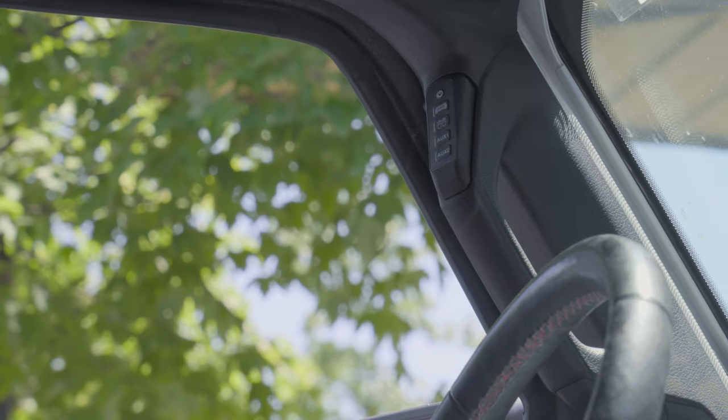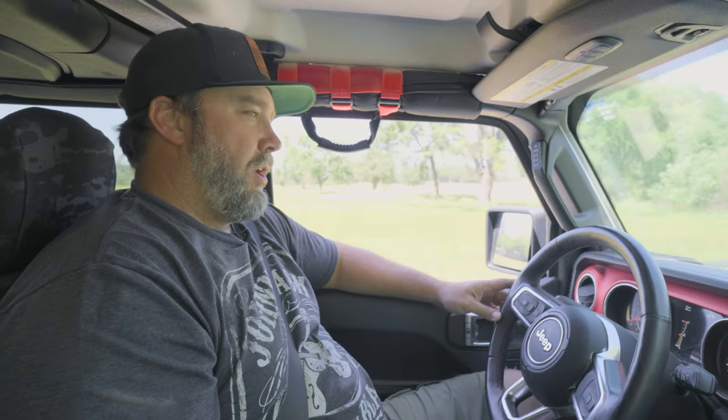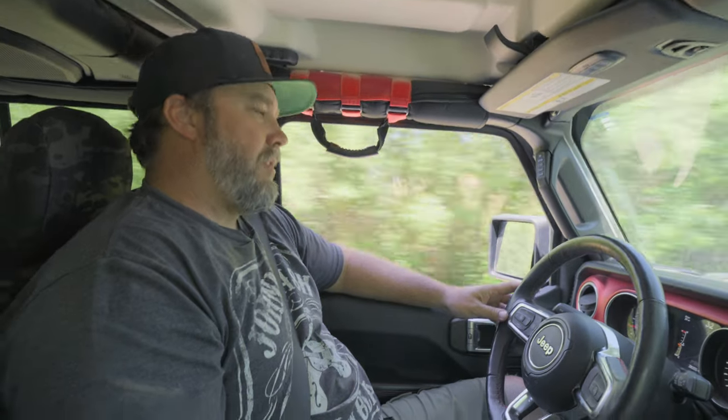They've also added this nice thumb button switch pod, which has a spot for four more switches. So it's pretty clean and normal inside the Jeep. We're going to pull up here by the shop and get out and walk around the underneath of it and show you our prototype long arm we did on this thing and what it's all about.